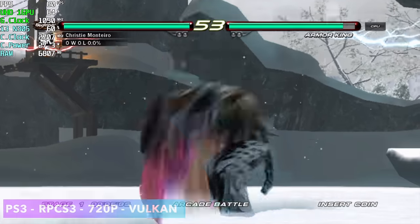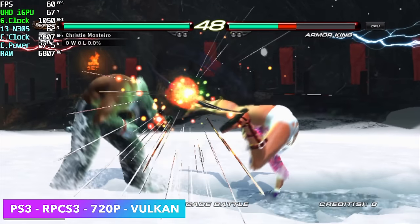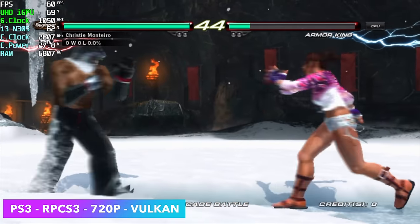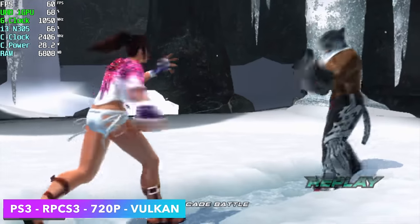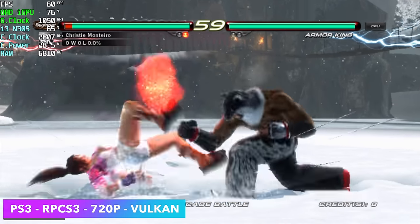Finally, some PlayStation 3 emulation. This was pretty impressive — though it won't run every PS3 game at full speed, as some are just really hard to emulate. Seeing the N305 running a Tekken game at full speed using RPCS3 at 720p Vulkan is pretty promising. I actually thought we'd have a lot of trouble with PS3 emulation on this chip.